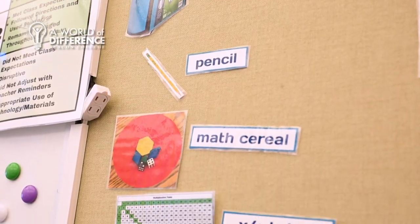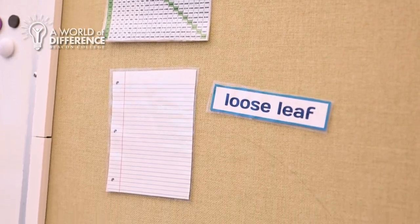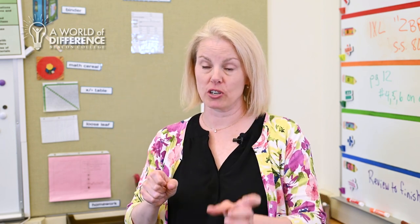Sometimes mastering math is as simple as turning the paper sideways. We will also use sideways loose leaf — holes at the top — so that if we are doing something like multiplication or long division, the alignment of those digits really matters. That offloads that pressure and it lets the paper do the work for them.